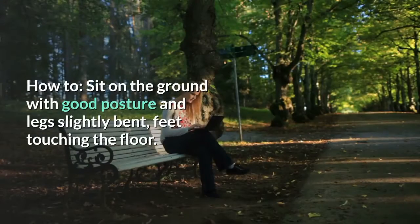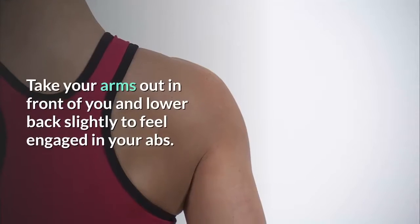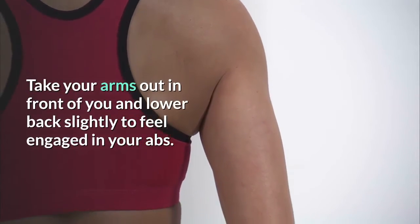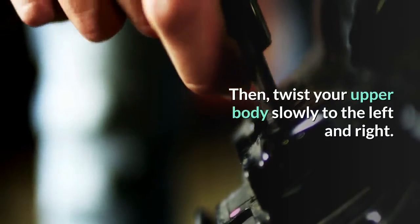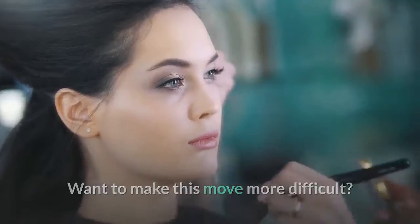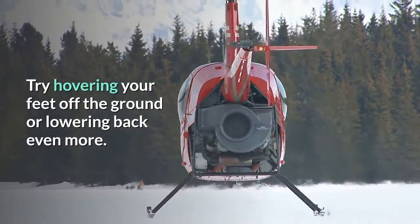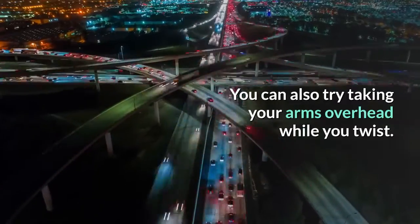How to: sit on the ground with good posture and legs slightly bent, feet touching the floor. Take your arms out in front of you and lower back slightly to feel engaged in your abs. Then twist your upper body slowly to the left and right. Want to make this move more difficult? Try hovering your feet off the ground or lowering back even more. You can also try taking your arms overhead while you twist.